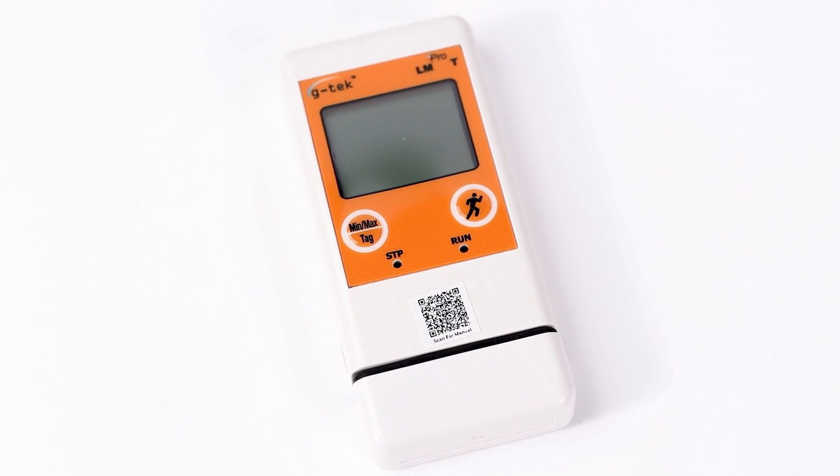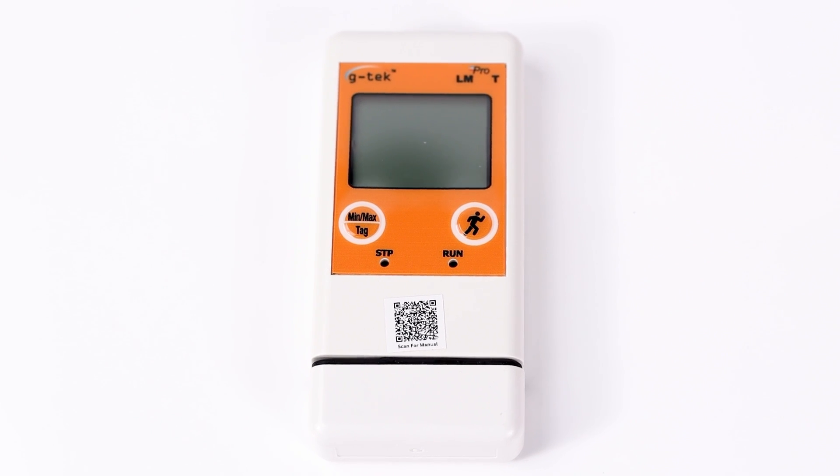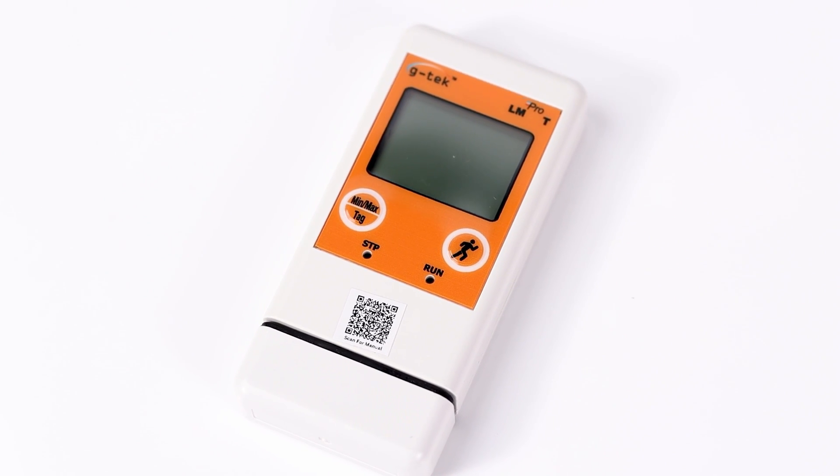Don't let temperature fluctuations be your downfall. Protect your temperature-sensitive products and gain peace of mind with the LM Pro-T data logger.